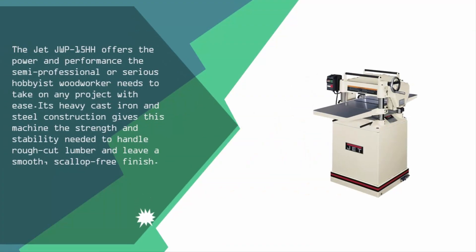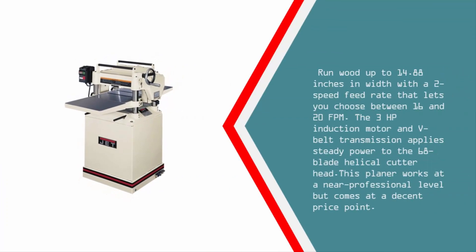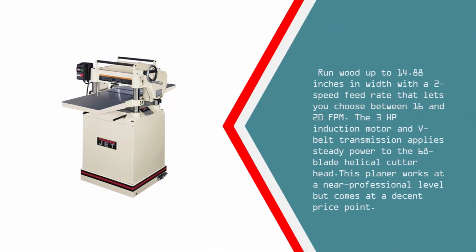Halfway through our list at number three, the Jet JWP-15HH offers the power and performance the semi-professional or serious hobbyist woodworker needs to take on any project with ease. Its heavy cast iron and steel construction gives this machine the strength and stability needed to handle rough-cut lumber and leave a smooth, scallop-free finish, running up to 14.88 inches in width.